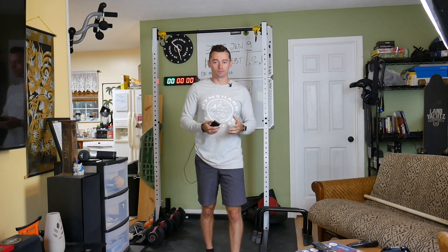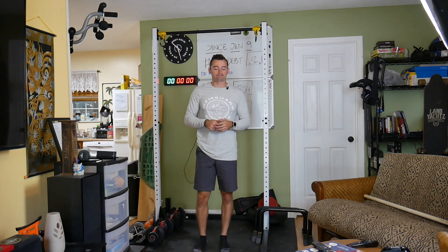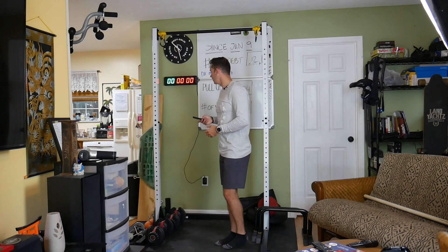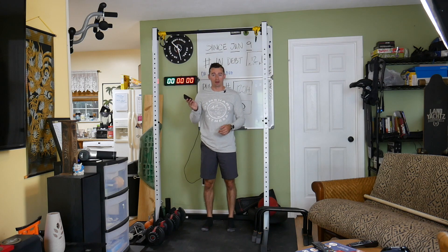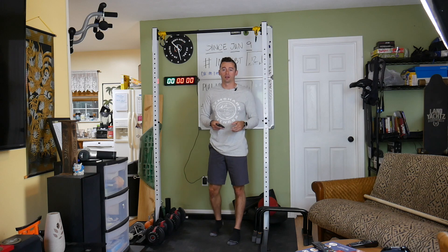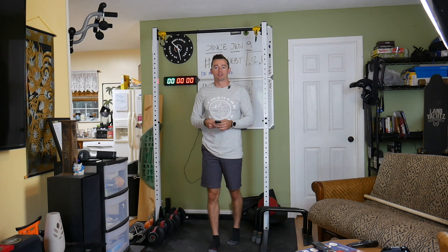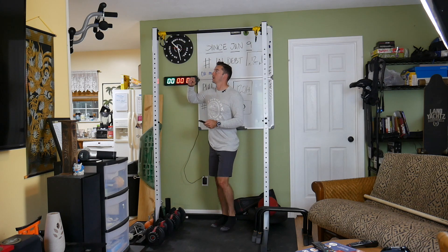Mad grip strength, mad grip stamina — and really it becomes like a pain tolerance at a certain point. With that, I'm going to show you an example of what it looks like. I got my stop clock here. All I'm going to do is start it and hang on the bar, get off, hang on — it's just a challenge, a little bit of complexity to a simple dead hang, and it makes it a lot more interesting. So check this out, ready? We'll see what I can get.